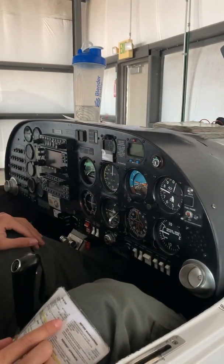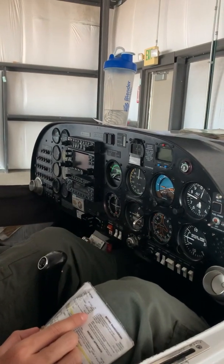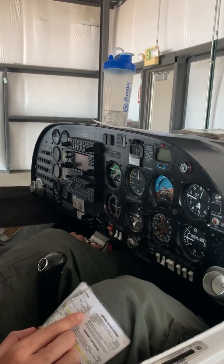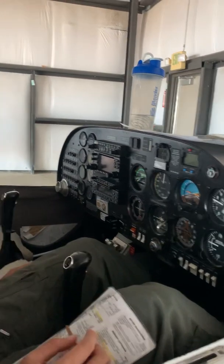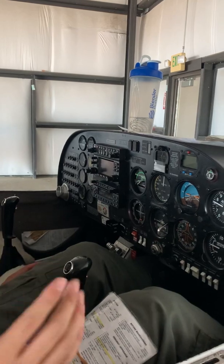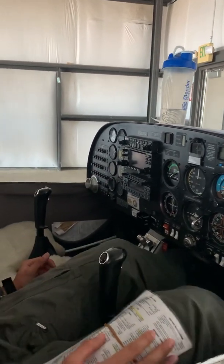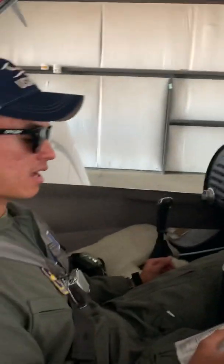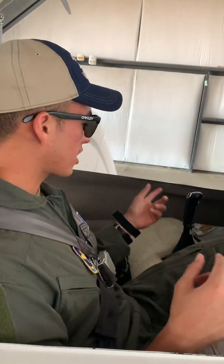At the end of the flight instruments check, the callout is: 'Airspeed, altimeter, VSI — check.' From there, release the parking brakes by pushing this up. Slowly advance the throttle to start taxiing. After moving two to three feet, depress the brakes. The next callout is: 'Brakes check.'